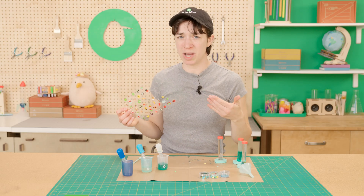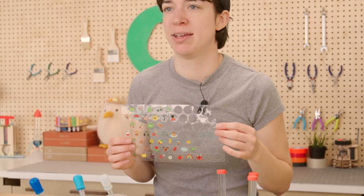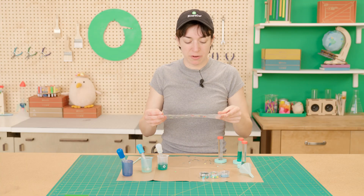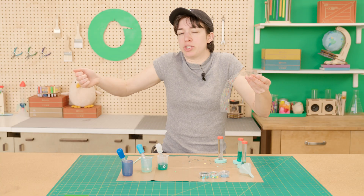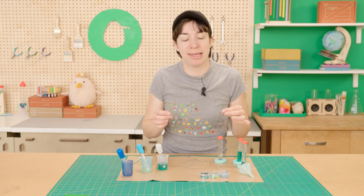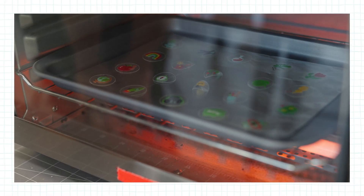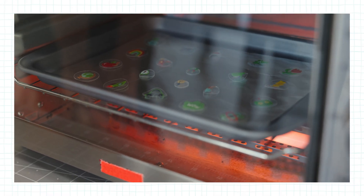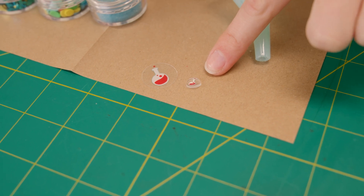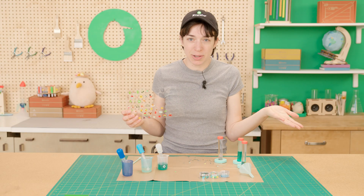So how do they get so tiny? These shrink discs are made from a special kind of plastic. When it's in the factory, the sheet of plastic is stretched super thin and then cooled really, really quickly so it stays like that. Then when you put it in the oven, it can reheat back to its original shape and pull itself all together again. So it's not getting any smaller — it's still all the same material, it's just getting more dense.